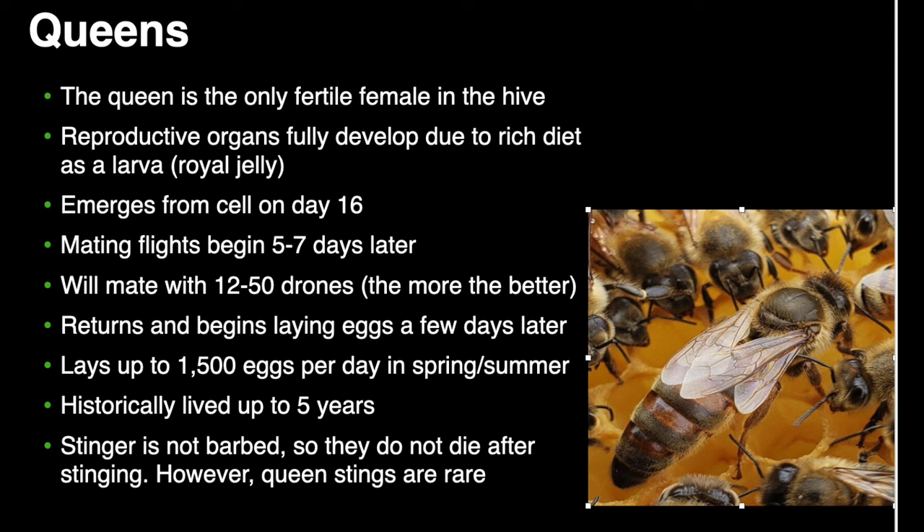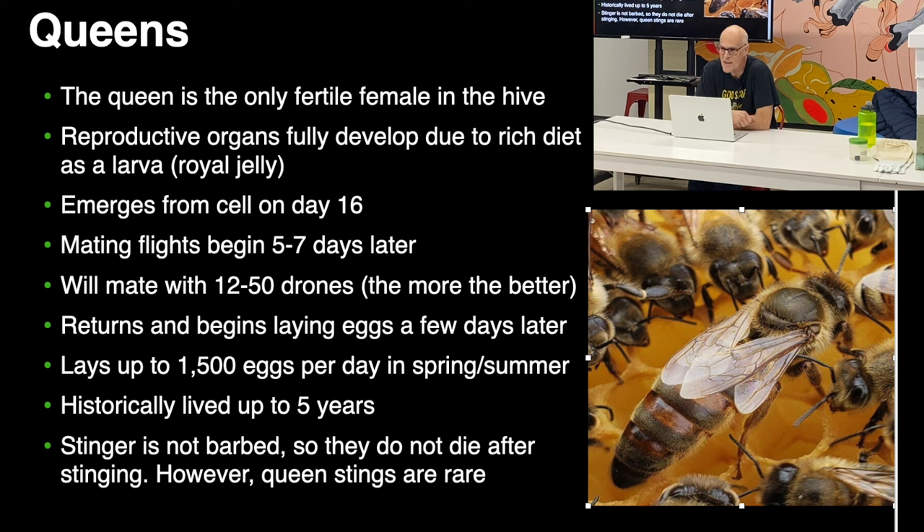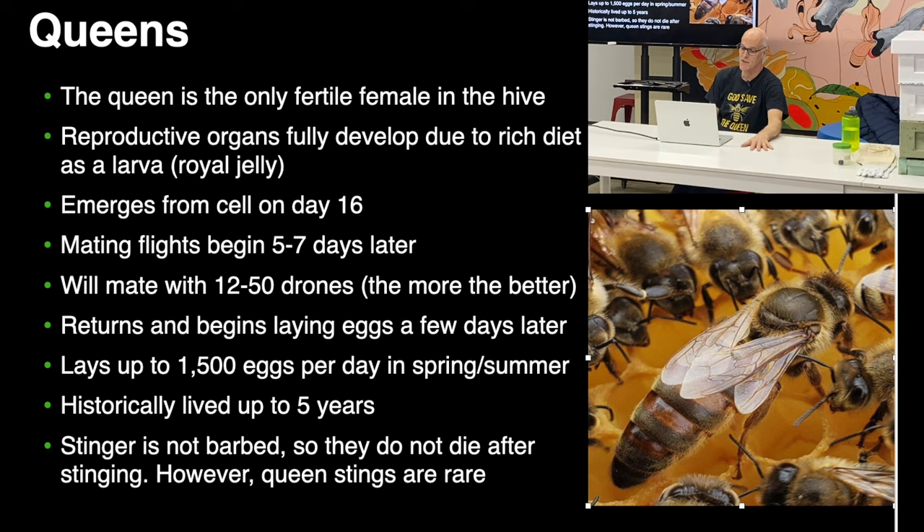Queens: the only fertile female in the hive. Now you know they can all lay eggs, but only the queen lays fertilized eggs — she's the only one that can lay female worker bees. Queen cells hatch on day 16, and it takes about a week to harden off their exoskeleton.